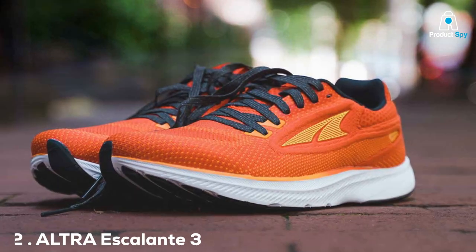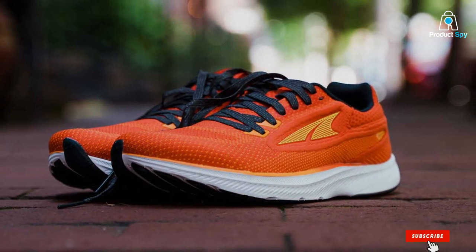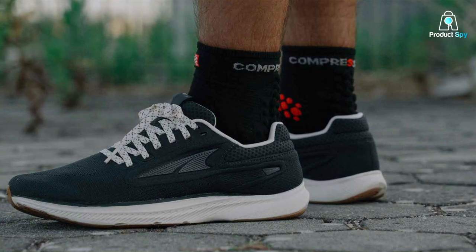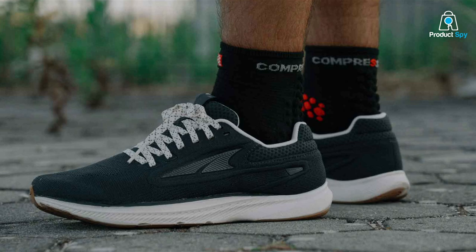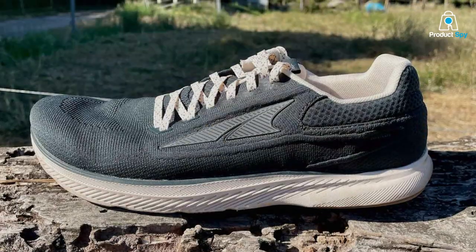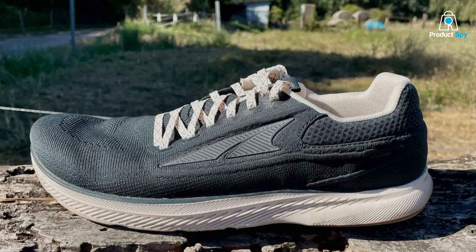Next up, we have the ALTRA Escalant 3 Running Shoe. These shoes are renowned for their zero-drop platform, which means your heel and forefoot are at the same height, promoting a natural running posture. The Escalant 3 features a comfortable mid-upper that wraps snugly around your foot, providing a secure fit without compromising on breathability. Quality-wise, ALTRA consistently delivers, and these shoes are no exception, built to last with a solid outsole that can withstand miles of wear and tear.